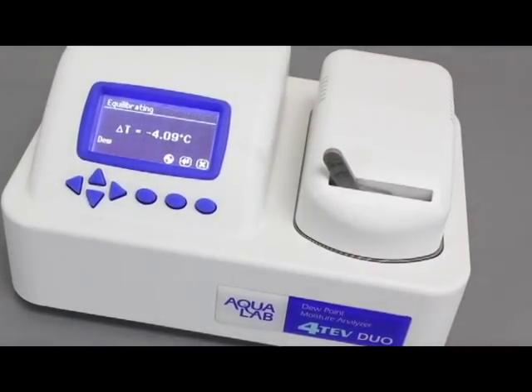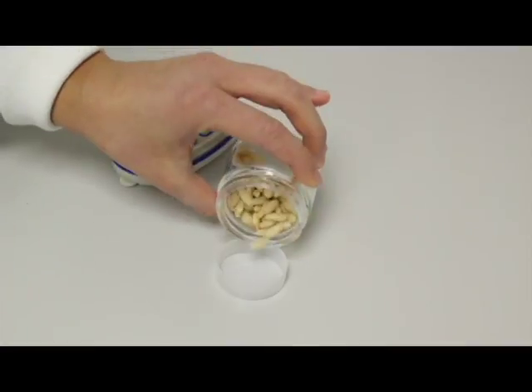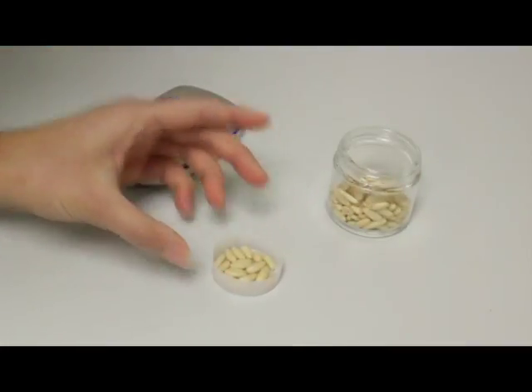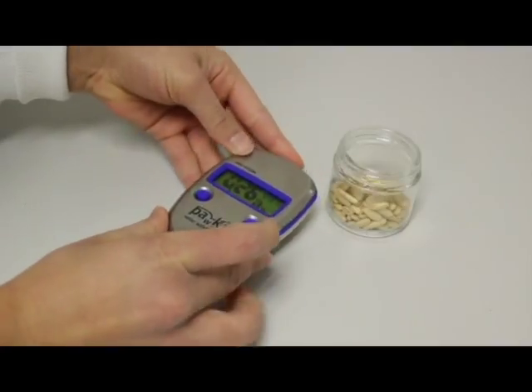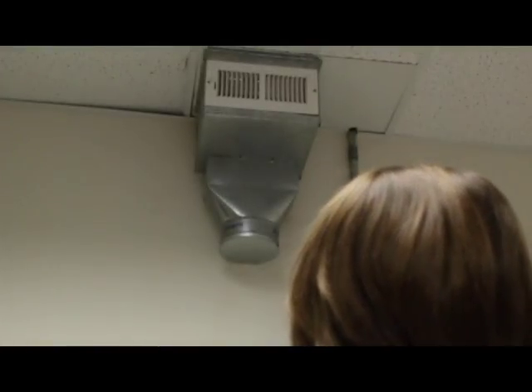These instruments also have temperature equilibration, which the pocket and light do not have. Since water activity is temperature dependent, taking readings at a consistent starting temperature is extremely important. If both the instrument and the sample are at ambient temperature, then you shouldn't have any problems. If the temperature of your facility changes frequently, then you could have problems with temperature.